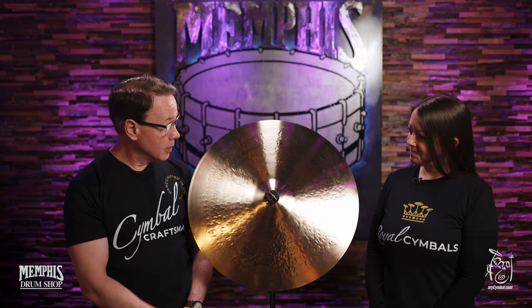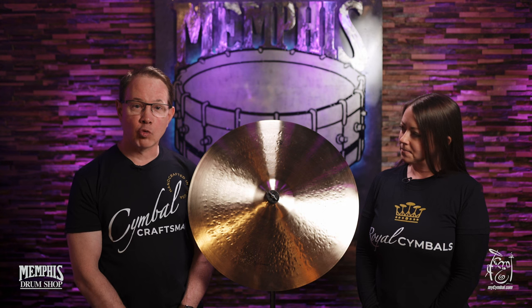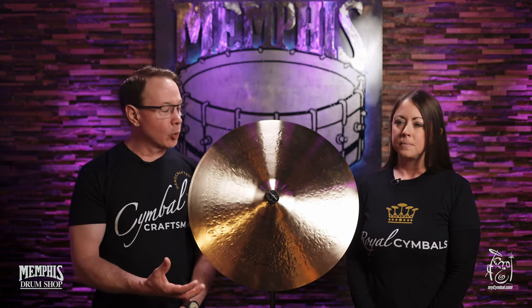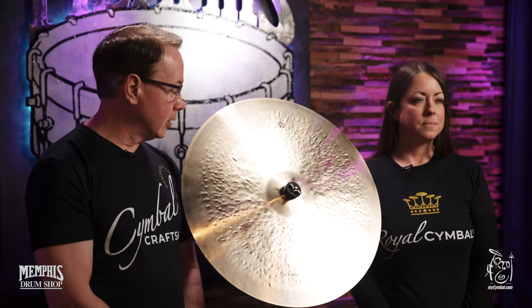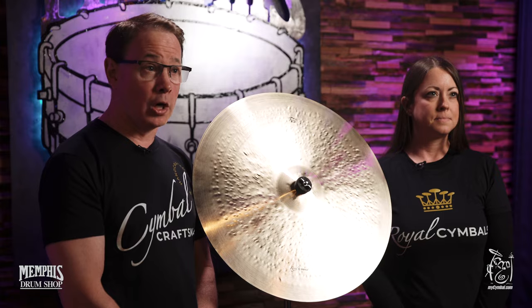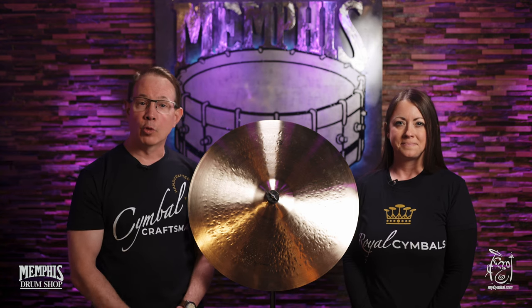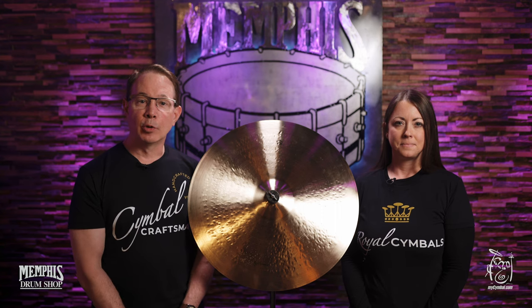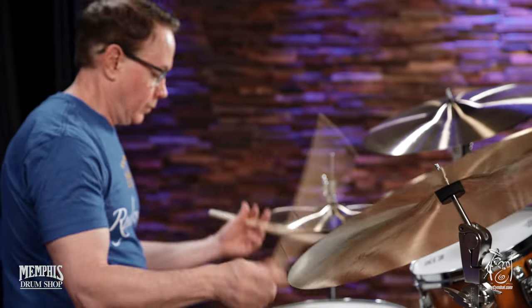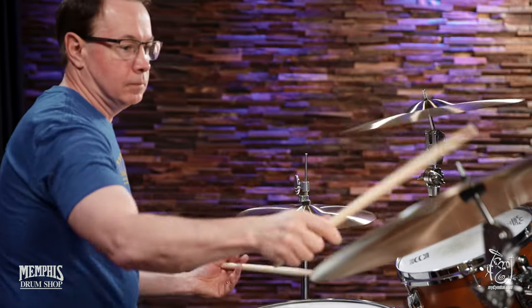So in front of us, or next to us, is a 22-inch Royal Ride, and this is very reminiscent of a cleaner, prettier sounding cymbal that's been available for a long, long time. All of the Royal Cymbals are made from an 80-20 bronze. This one's going to be a prettier, more focused, cleaner sound, and then when you get into the Cymbal Craftsman type of cymbals, they're going to be a little bit more complex, some dirtier, funkier type of sound.